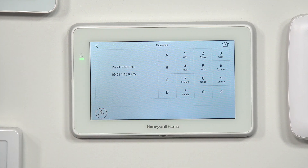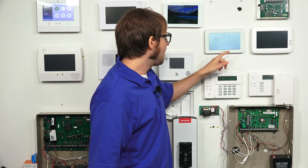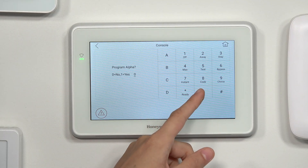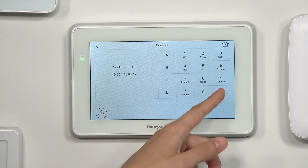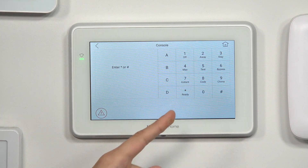You see this is just like using an alphanumeric keypad for programming. We'll press Star again at the summary screen. We're not going to program the alpha today — that's basically the zone descriptor for the sensor. If you want to give it a name, you can do that. But we're fine with zero, so we'll press Star. Now we're back at the zone screen. We'll press 00 to quit zone programming. It's asking us for the field, and we'll enter Star.